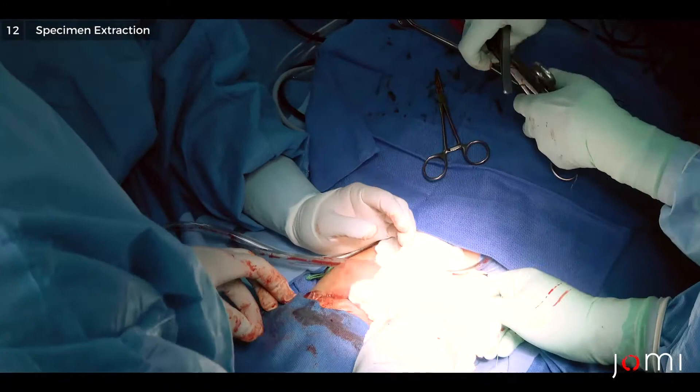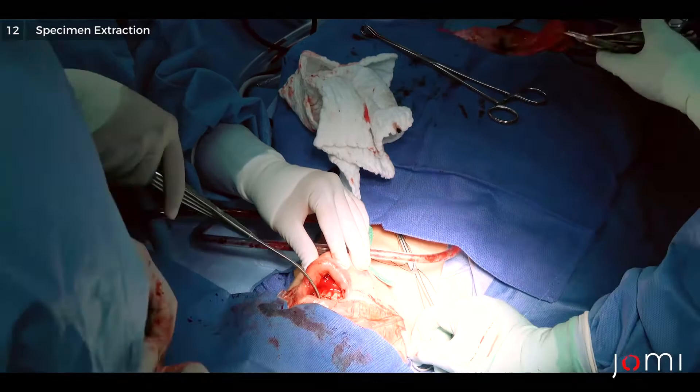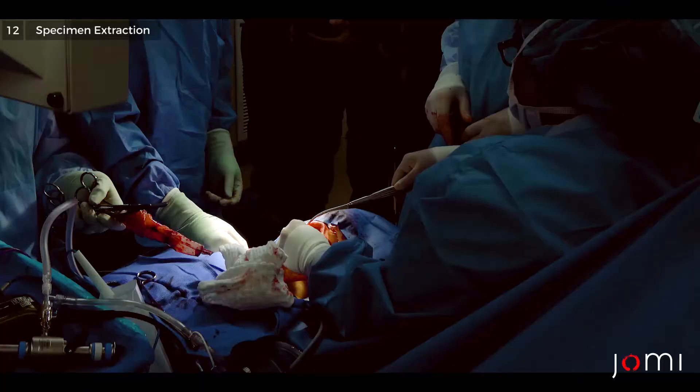So that's the specimen. The specimen is going to be left thyroid lobe, for permanent pathology.